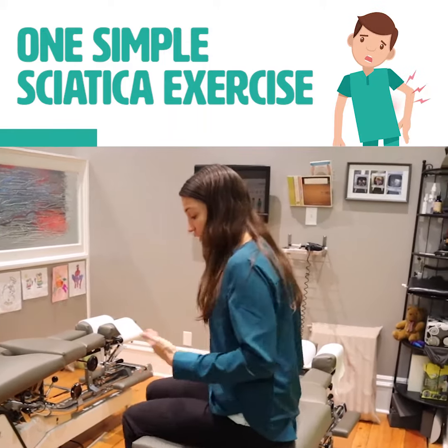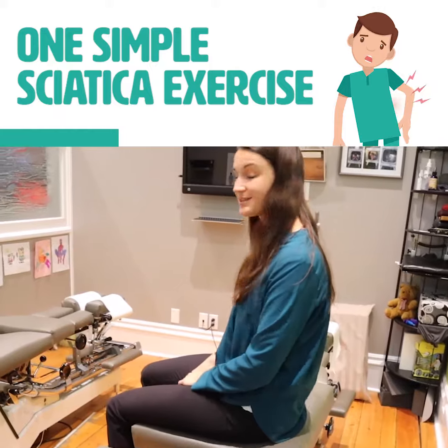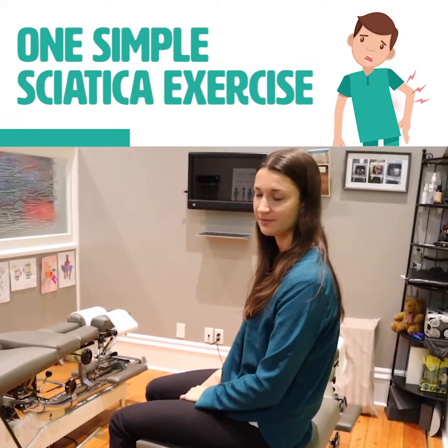So you're going to sit on a chair or a table like this. Say the pain is affecting you on your left side — I'll show you on the left leg.